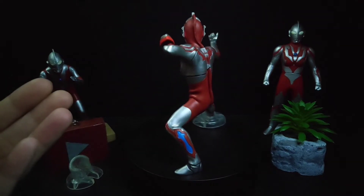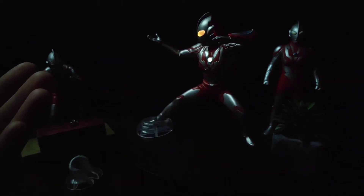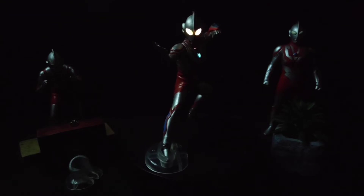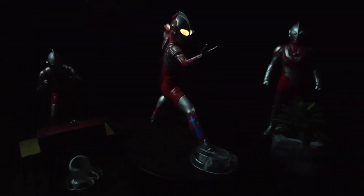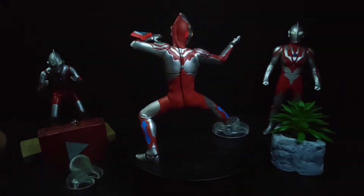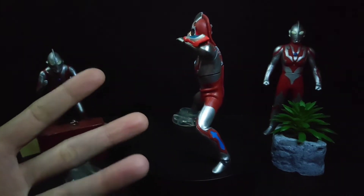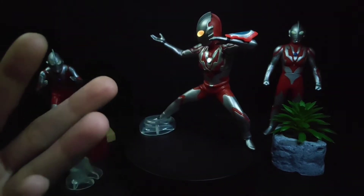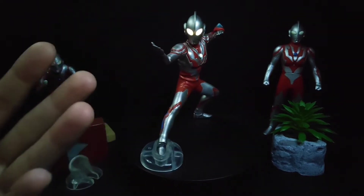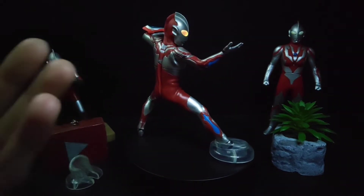I've turned off one of my lights to show the full LED effect. The lights glow in a yellowish color throughout the body, while the color timer lights up in a bright sky-blue color. It's really nice. I've inspected the figure for any defects and could not find any paint leakage or paint bleeding, which is really appreciated. It is fully painted, which is always a plus.